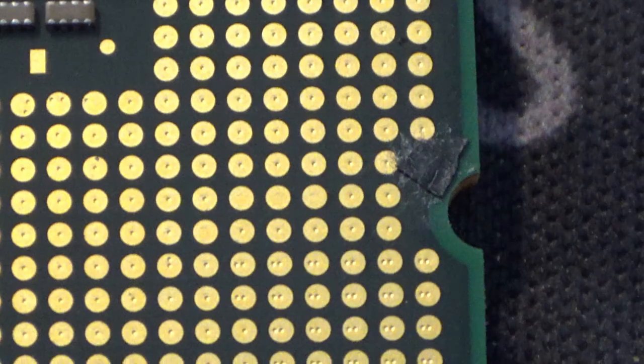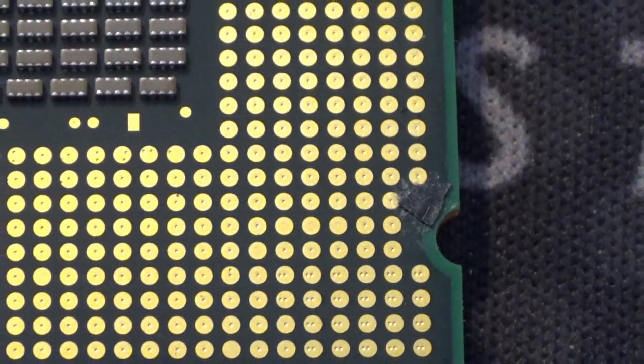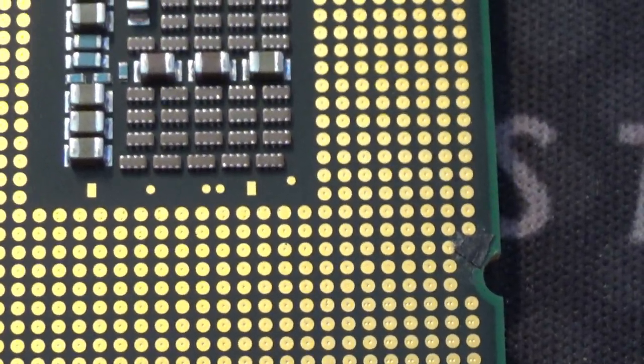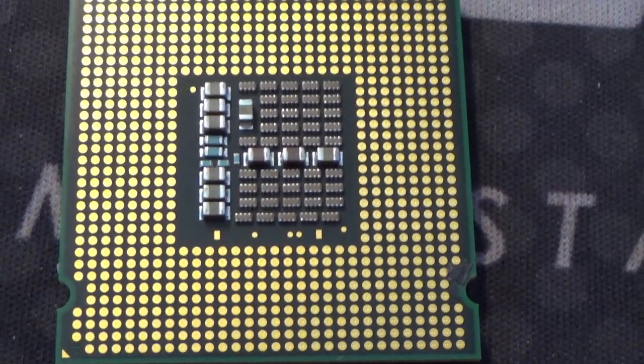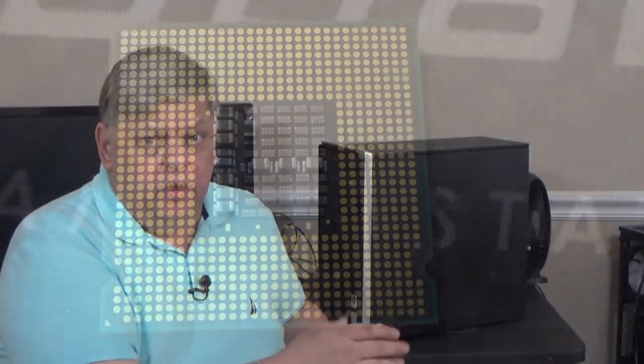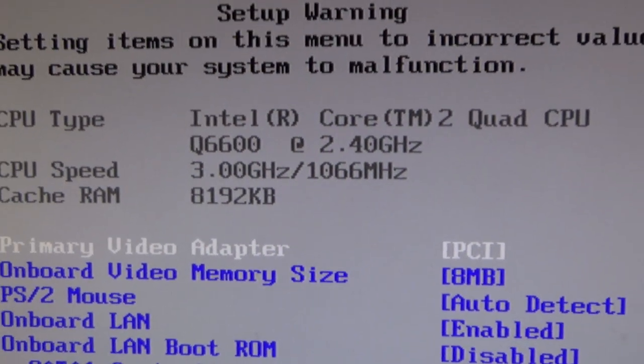I call it the tape trick because you're putting a small, tiny little piece of tape over one of the pins that keeps the front side bus at 1066 MHz. Instead, it lets it go to 1333 MHz, which is a pretty decent increase — we're talking roughly a 30 to 33% increase, just a little bit less than 33, but it's still an increase nonetheless. This also allows the CPU to go from 2.4 GHz up to 3 GHz.